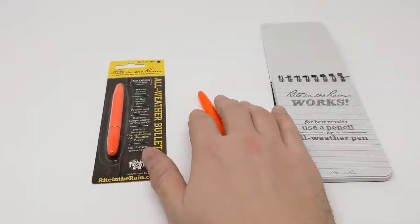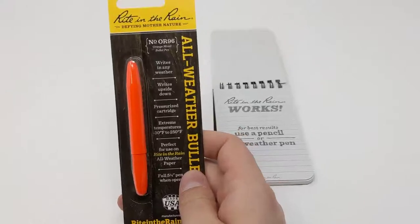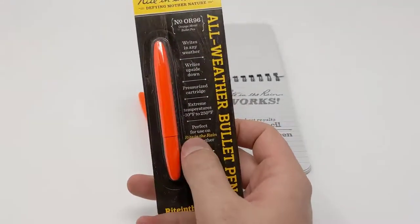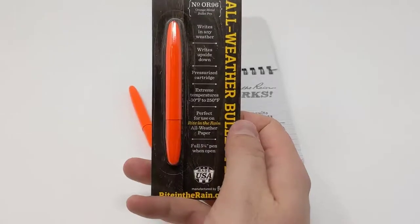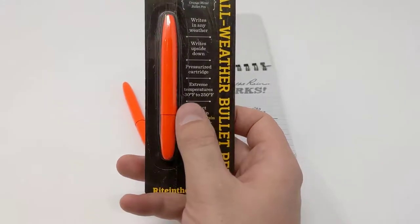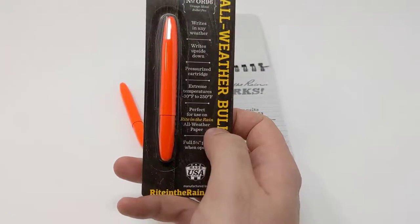We now carry the all-weather bullet pen from Write in the Rain. This is a really high quality pen with a stainless steel body. It writes in any weather, writes upside down with the pressurized cartridge, and holds extreme temperatures from minus 30 to 250 degrees Fahrenheit. It's perfect for use with all the Write in the Rain paper as well as any standard paper.